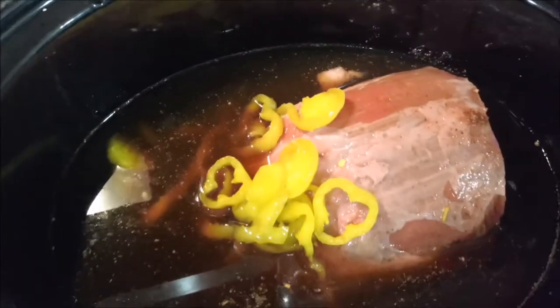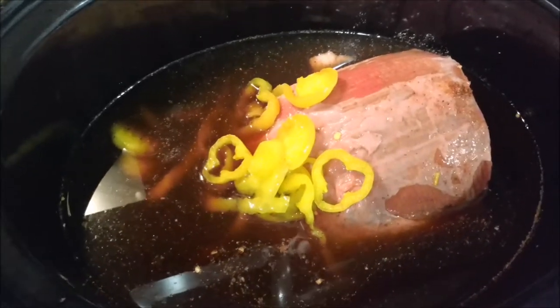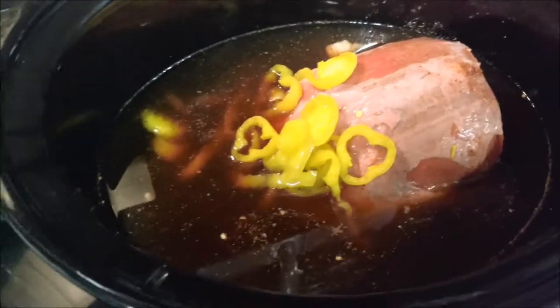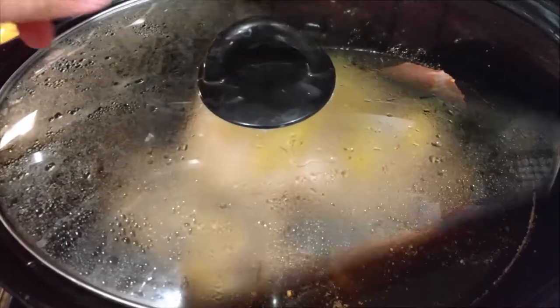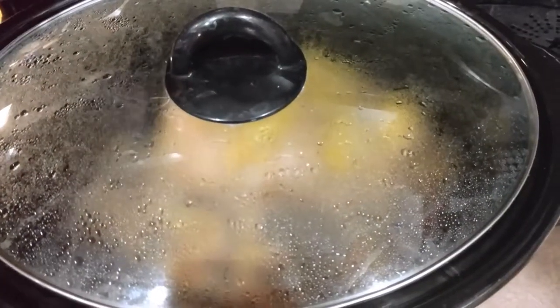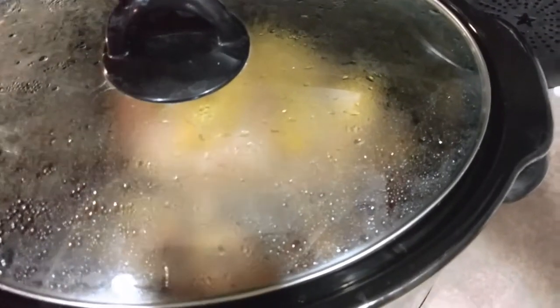That's about right, so that's it. I'm gonna go ahead and put this on high for about four hours. I will be back in about two hours to see what it looks like and show you the rest of the process. All righty guys, I will be back in a flash.